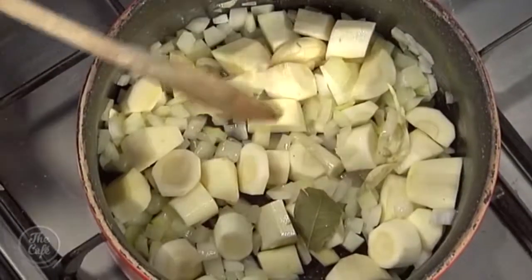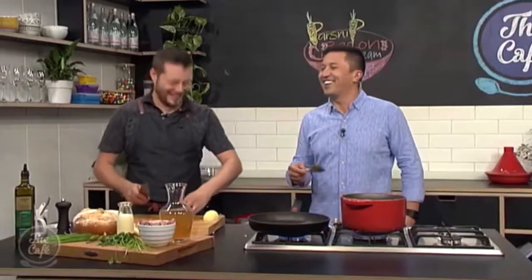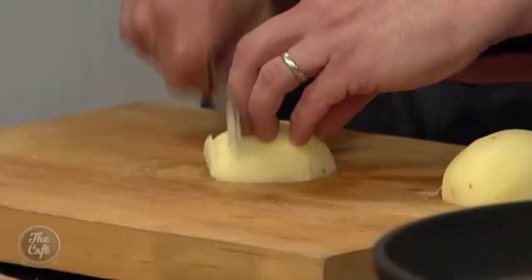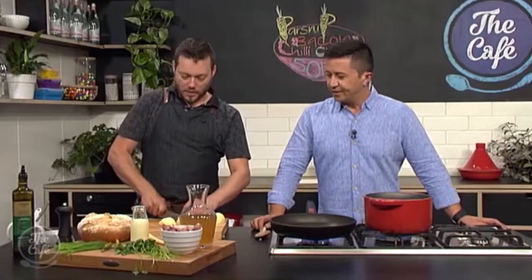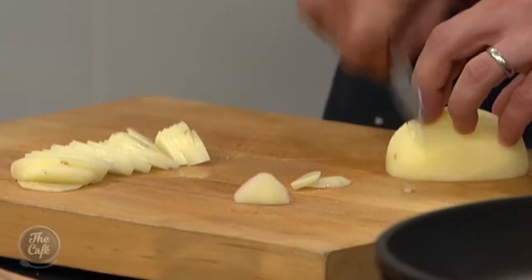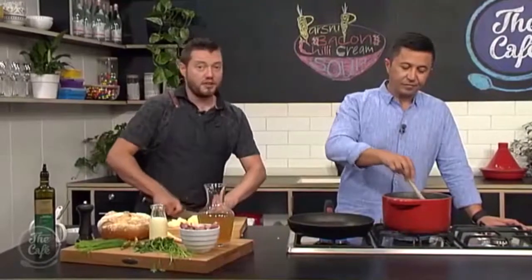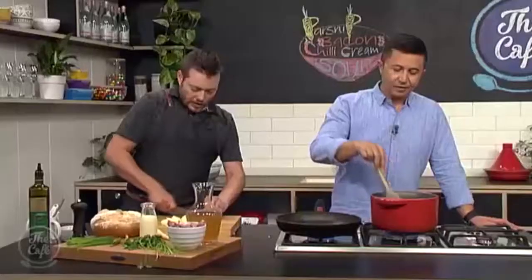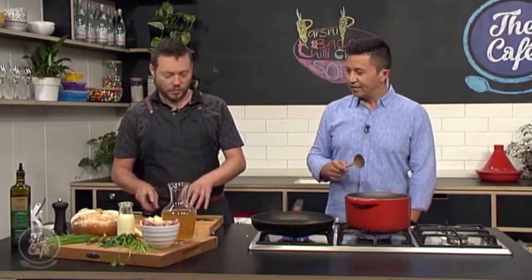We used to have a pot belly at home down in Southland and it was great for soups — you'd make the soup and just leave it on top of the pot belly the whole time. It's like a fireplace that you could cook on. Make it in the morning and just let it cook all day. So I've got a little bit of potato here, just peeled and slicing it very, very thin — that's so it cooks evenly and quickly. We're just using a little bit of potato, we're going to use this as a thickener — we're not going to put any flour in here.